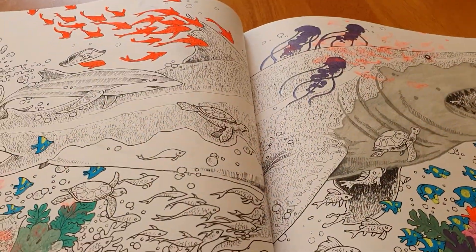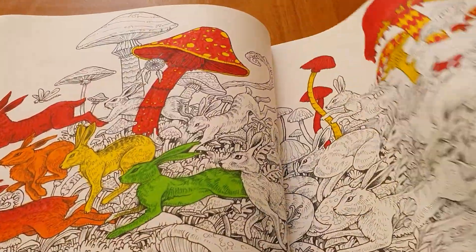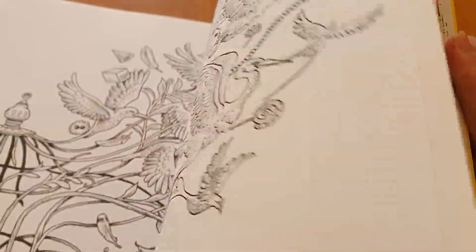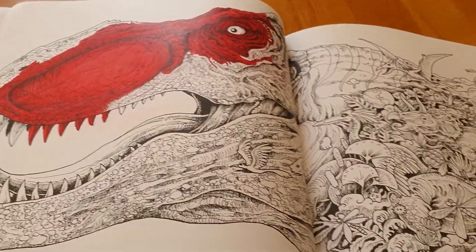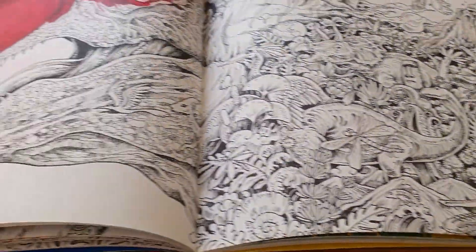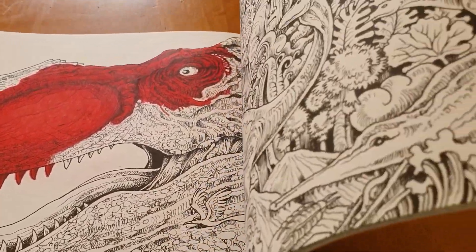That one didn't turn out that good, but maybe once I get more into it it might turn out better. I started doing the dinosaur — I'm going to do it all in red and then have other different colors coming out of the doodles. I'll have to get back into doing this one. It looks unreal especially in the red — looks very scary and bloodthirsty.